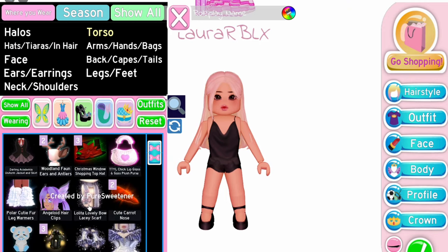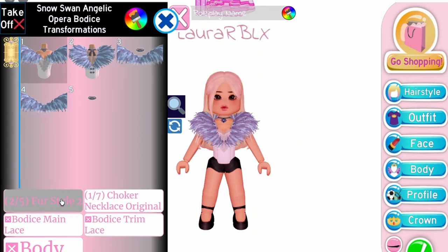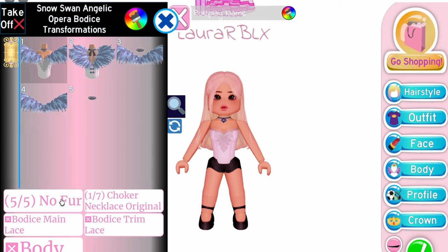So for the first top hack, equip Snow Swan Bodice. Select the first toggle and remove the feathers. Here, I'm just changing the choker necklace — you can use the one you like.